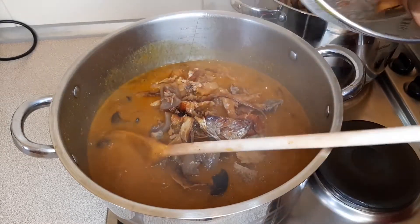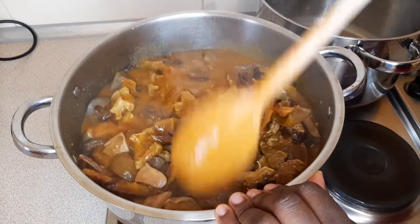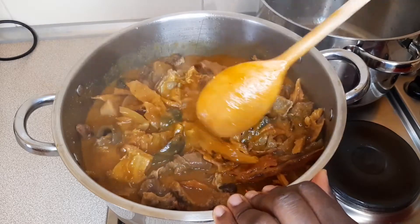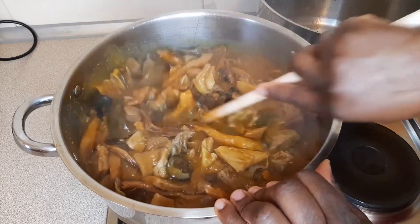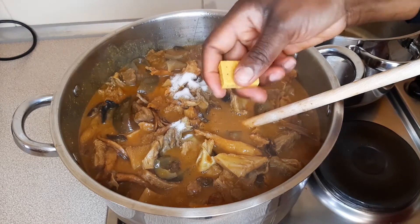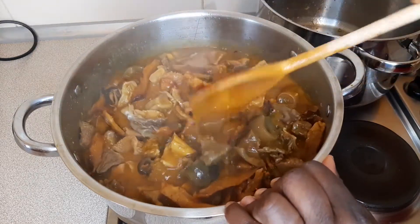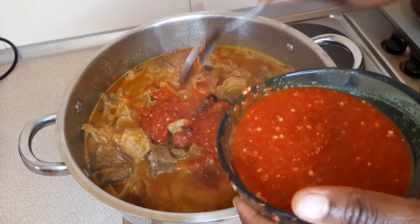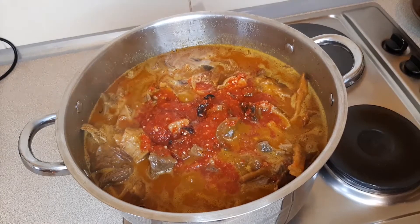Stir everything and cover the pot to cook for about five minutes before adding your vegetables. Before that, taste for salt and stock cube — add if necessary, otherwise leave it. I needed to add a little bit of salt and some stock cube. I'm also going to add in more scotch bonnet pepper — if you do not like a lot of heat, just add what you can stand.